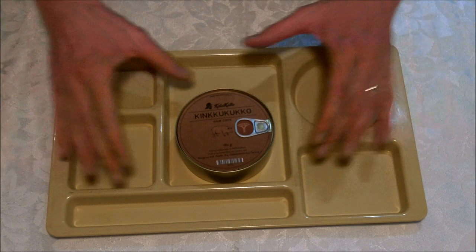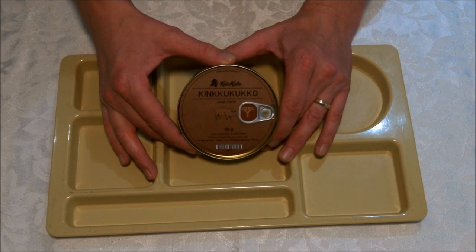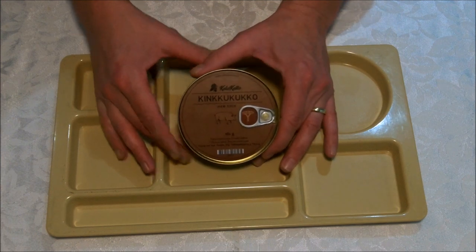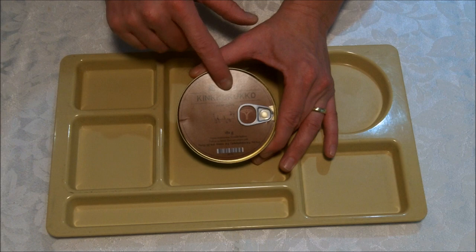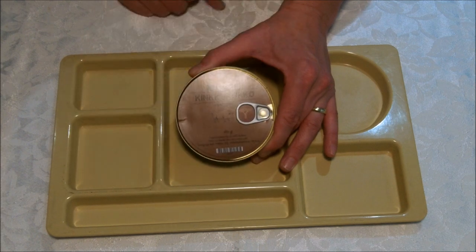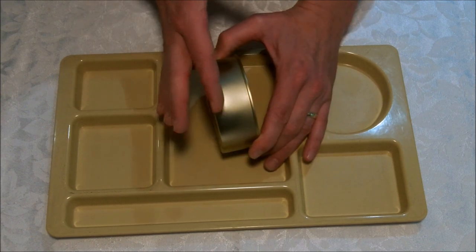Hey everybody, welcome back to my latest video. Today we're looking at a product from Baristelica.com, which is a Finnish company that deals with surplus and other outdoors, survival, and camping gear. This is King Koo Kuko — I'm sure I didn't say that right, so I apologize to any Finnish friends. This is a product that has a layer of rye bread.